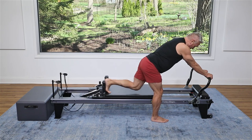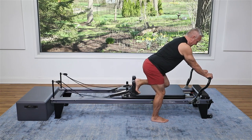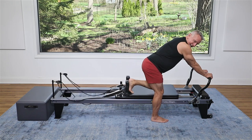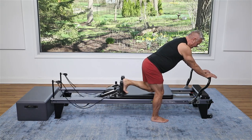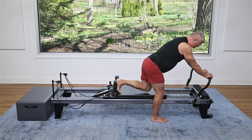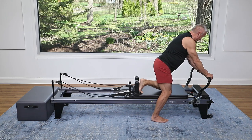Press out and in. Push — think of pushing into the heel — and come in. Press, press, press. Keep it going. Four, three, two, and one. Bring it in. Beautiful.